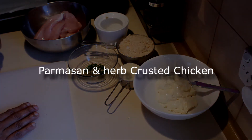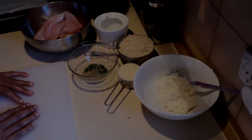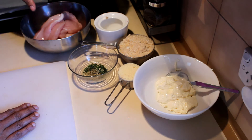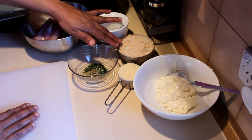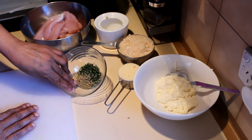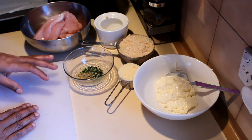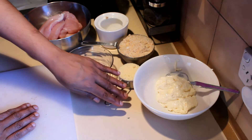Another quick and easy dinner: parmesan and herb crusted chicken breast fillets. For this recipe I'm using four chicken half breasts and one cup of fresh breadcrumbs. I already cut some rosemary and thyme and I have dry oregano — you can use any kind of herb that you like to add in here.